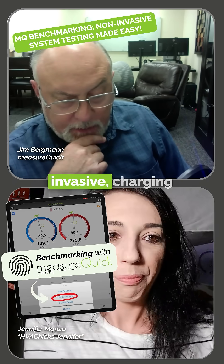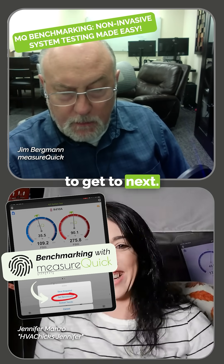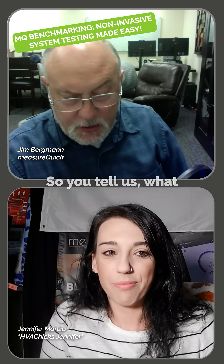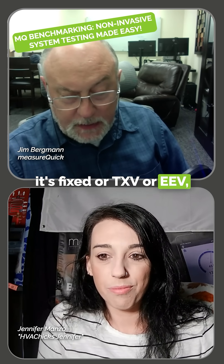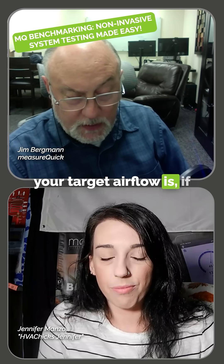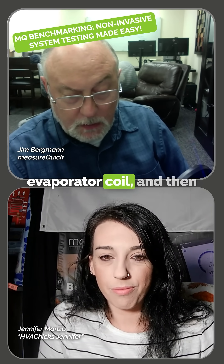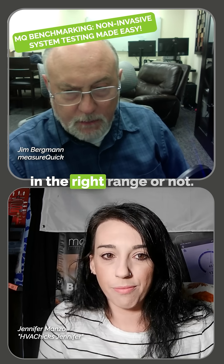We have the whole non-invasive charging procedure in MeasureQuick — all you've got to do is profile the system. You tell us what kind of metering device you have, whether it's fixed, TXV, or EEV, what your condenser is approximately, what your target airflow is, if you have an oversized evaporator coil. The software just does the calculations for you and figures out if you're in the right range or not.